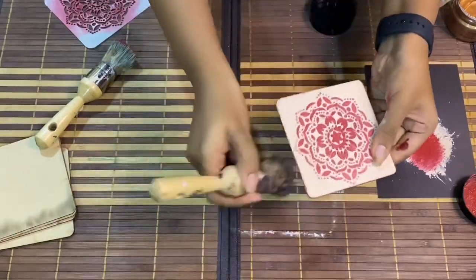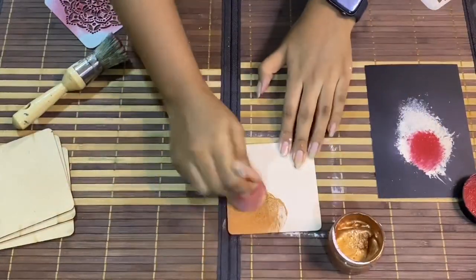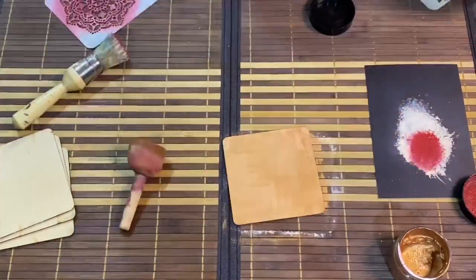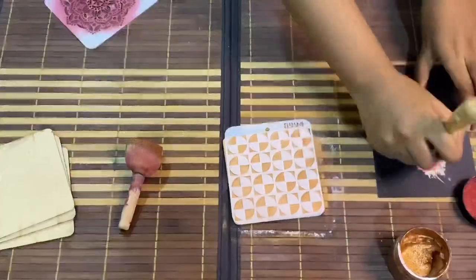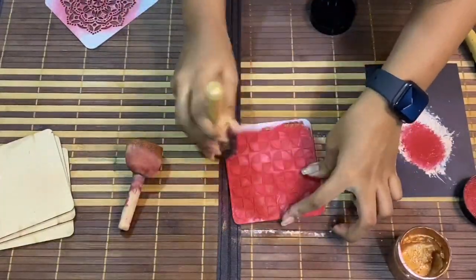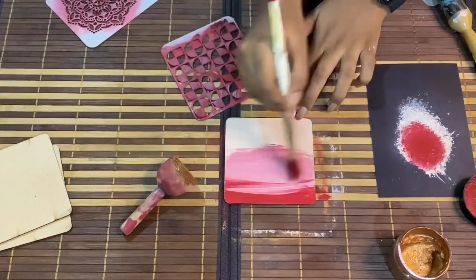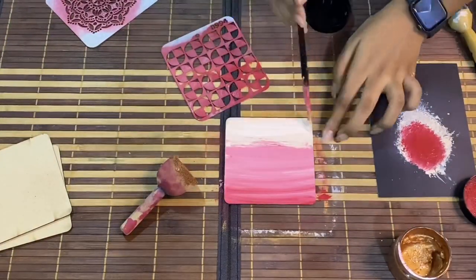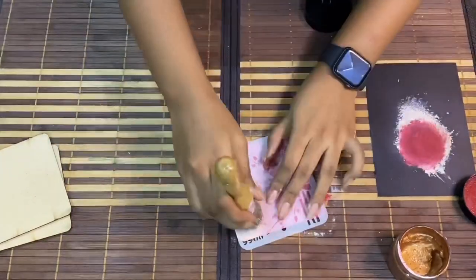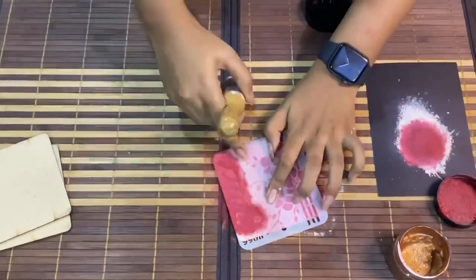Do not forget to give the edging. Now for the third coaster, I am applying the metallic color all over the base. Now I am going to take the stencil and apply the Crimson Depth color all over it — so it has given us a beautiful look. Now for the next coaster, we are painting a gradation effect. I will take the stencil and on the bright portion I am going to stencil with the light color and vice versa.